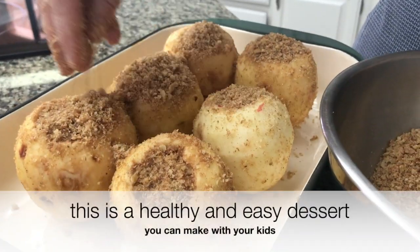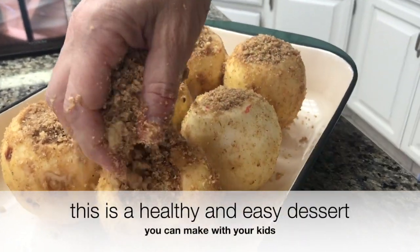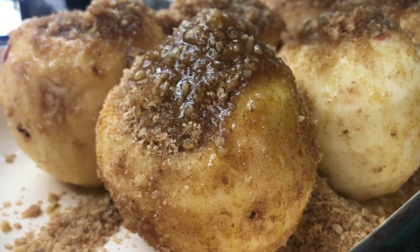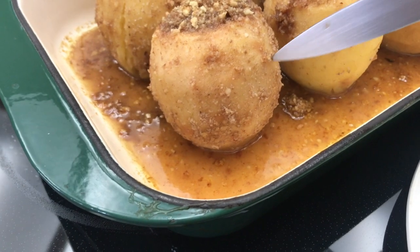Pour the rest of the walnut mixture on top and drizzle it all with extra virgin olive oil. Bake at 360 for 35 minutes or until the apples are soft.